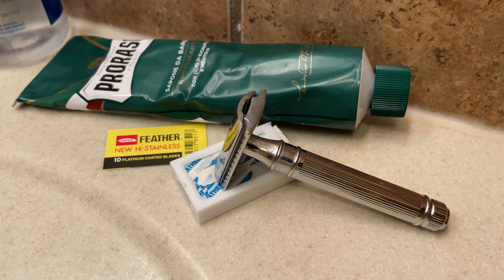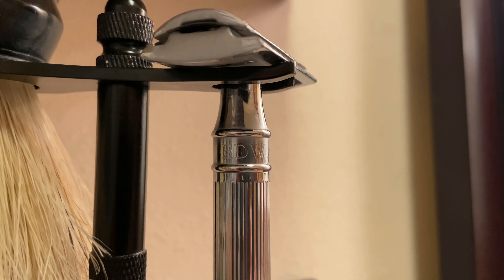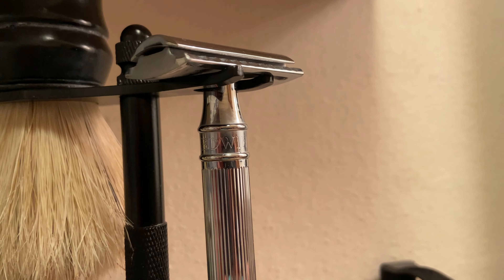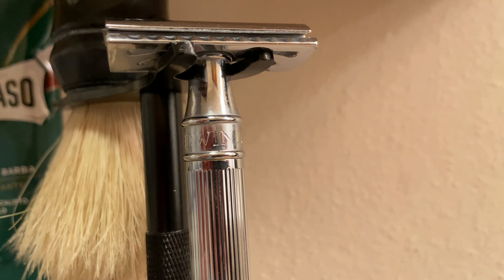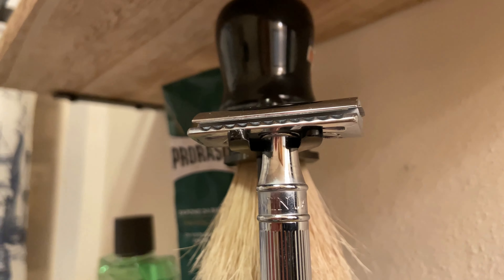Today I just wanted to go over a quick review of this double-edged safety razor. It is awesome — it's hefty, leaves a great shave, and if you're looking to get into shaving with a safety razor, I totally recommend this one as a beginner. Let me know what you guys think — if you've used it, if you like it, if you don't like it, tell me why.